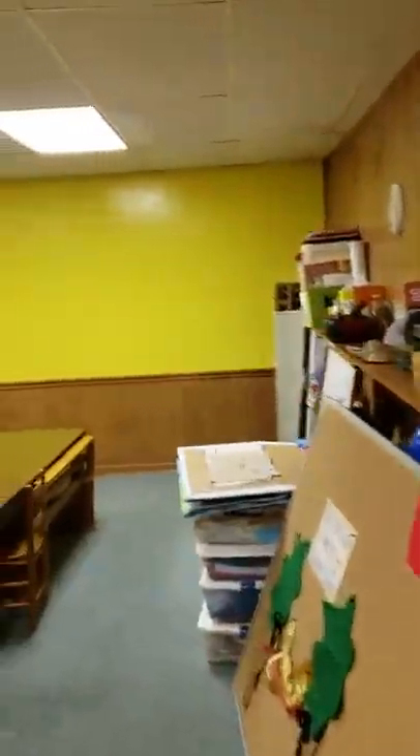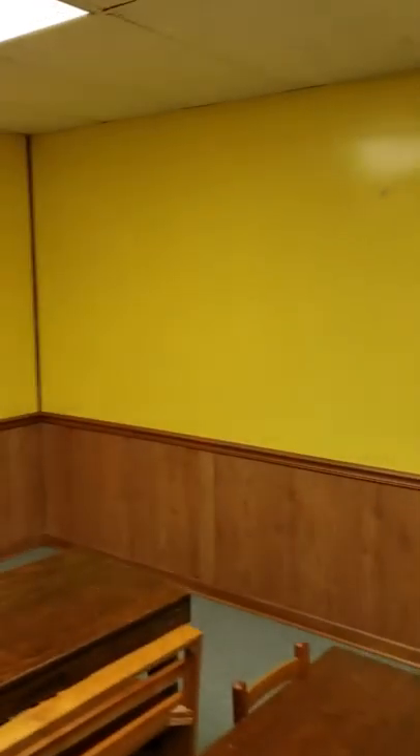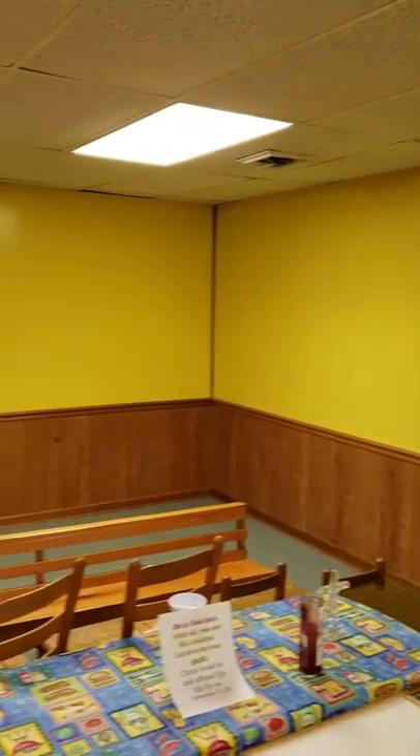And we painted this room. Still drying. It's a yellow color they went with. Just painted it — very wet.